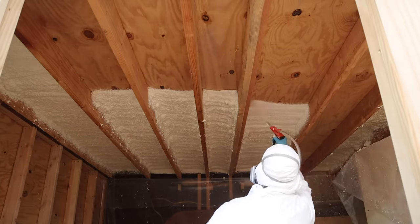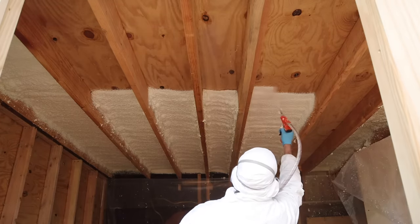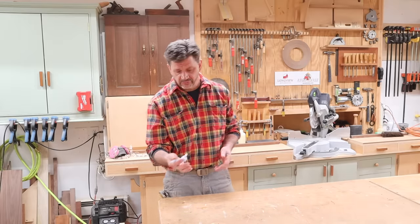By the time you saw me spraying I had already pretty much figured that out. As the tank pressure goes down you'll pull the trigger a little bit more. It's one of those things you're just going to get a feel for.